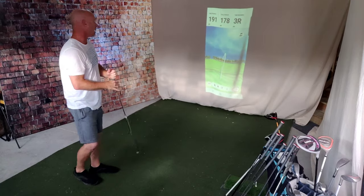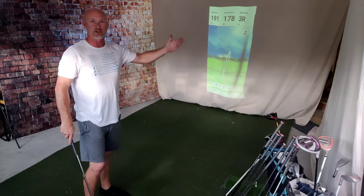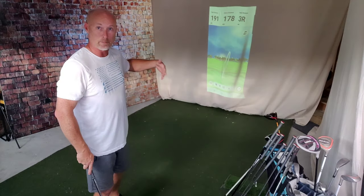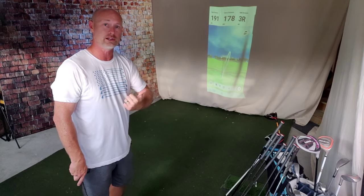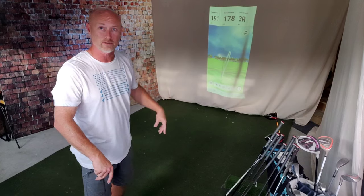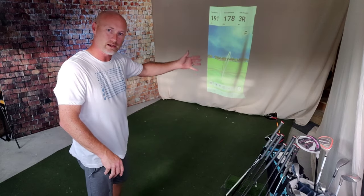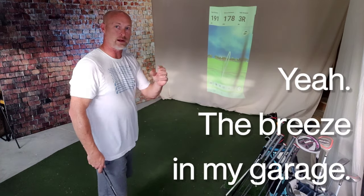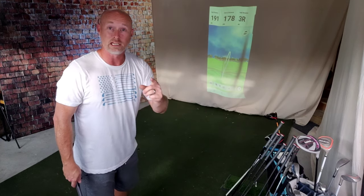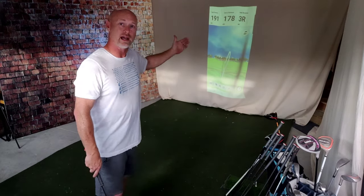That's a draw - 191 total, 178 carry, three yards off to the right, draws back to the left. Another thing I'm going to have to do as the lab progresses - I'm going to stick with this screen because it actually fits pretty well. It's held up for quite a long time. I've got a video out showing how I built this for under $150, and I've got a shank screen over here. But I do need to secure the bottom of this screen - you can see all the wrinkles and it kind of floats back and forth after a shot, making it hard to see the screen when I'm recording. 191 - that's not bad.